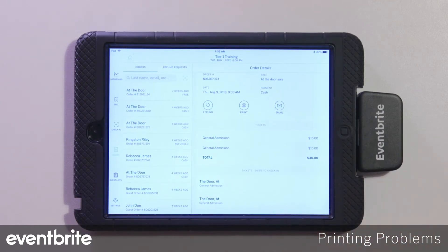If neither of those resolves the issue, power cycle the printer and then disconnect and reconnect the printer.